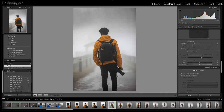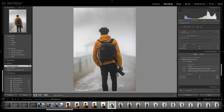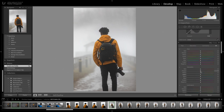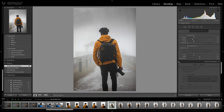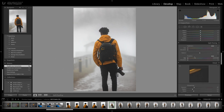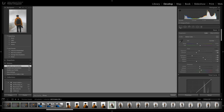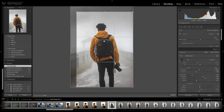Then I go down to Lens Corrections and enable Profile Corrections. It already knows my lens from the file, so it fixes that automatically. As you can see that did a good bit — you can see those dark edges around the corners, and when I did that it basically just brightened it up. That's usually all it does for my lens. Then I go in and crop it down a little bit and get the subject centered to where I like it.